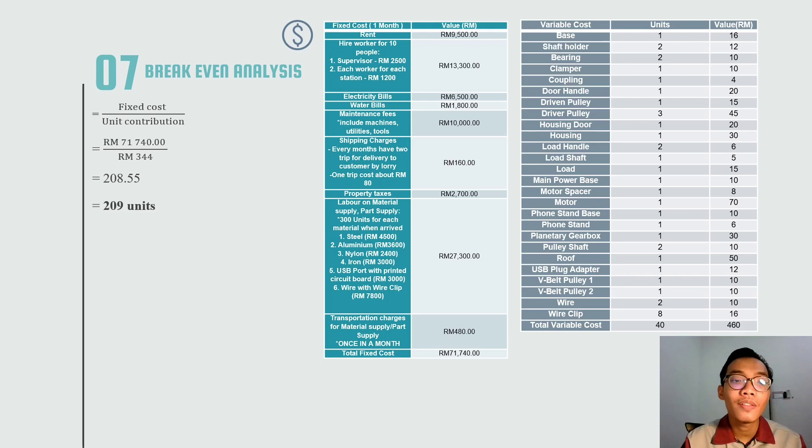The break-even analysis formula is fixed cost divided by unit contribution. We get around 208.55, which rounds up to 209 units. This means 209 units must be sold to break even. On the right side is our fixed cost table and variable cost of the product.